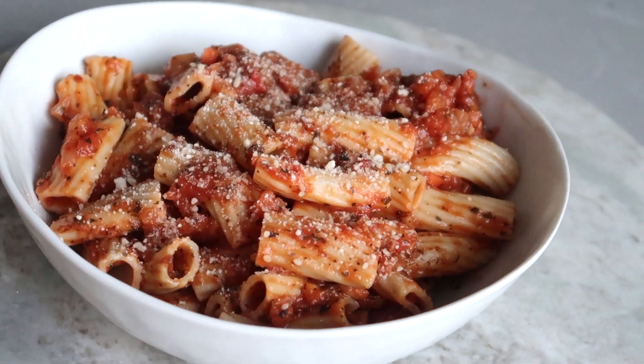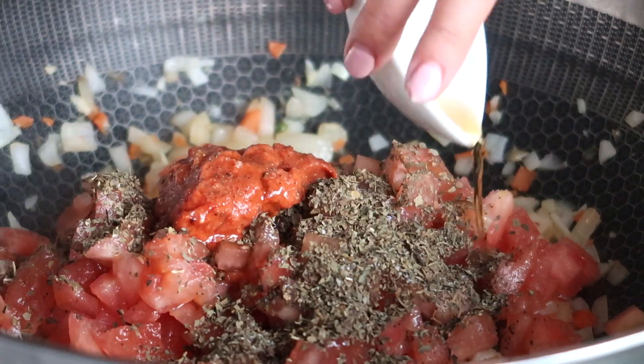For the final recipe, we want to show you that fish sauce can be used in non-Asian dishes, like pasta. Today we'll be using our fish sauce to make a flavorful red sauce you are sure to love.